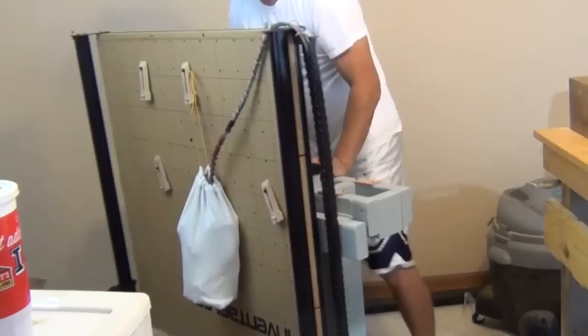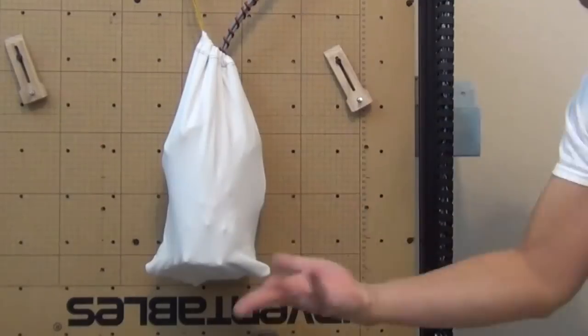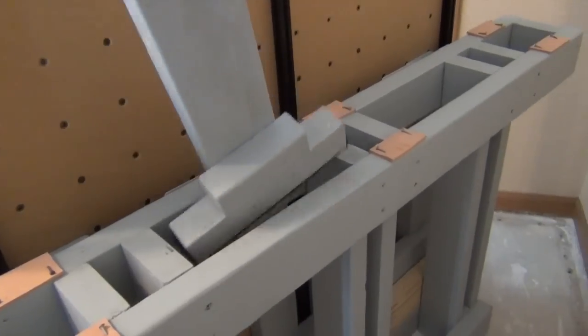It turns on a dime — unfold it when you want to use it, fold it back up when you're done. It's got a pouch for the brain, it's got a special spot just for the leg, and when you're all done just tuck it in the corner. Tuck it and forget it.